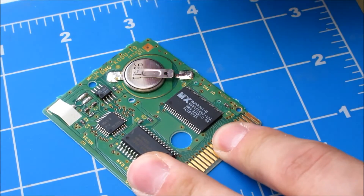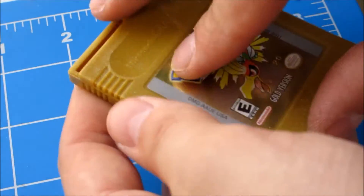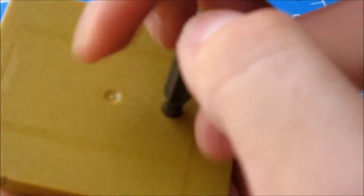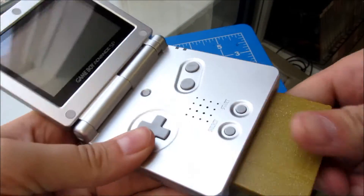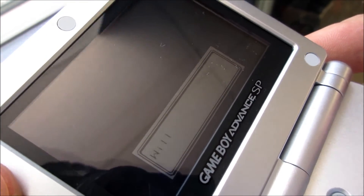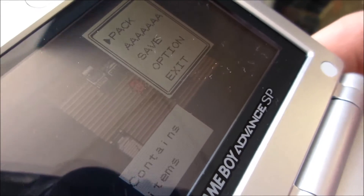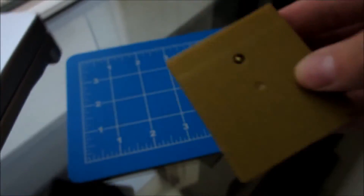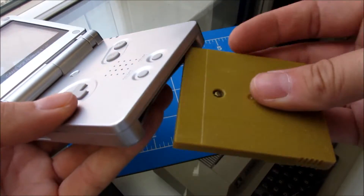Perfect — give it a little flick, make sure it's in there real good, slide it back in the cart. Let's pop it in and make sure we're successful. Start yourself a new game, blast through all this, now save real fast. Pop your game out, let it sit for a few minutes, and then double-check that your save is still there.